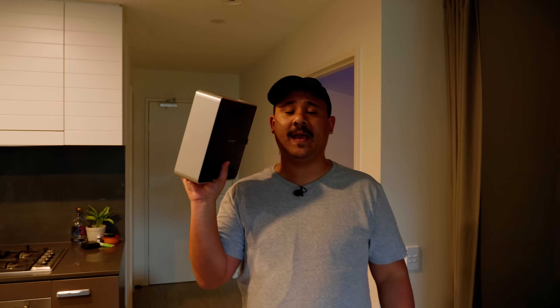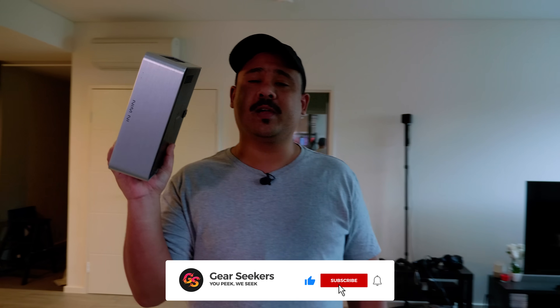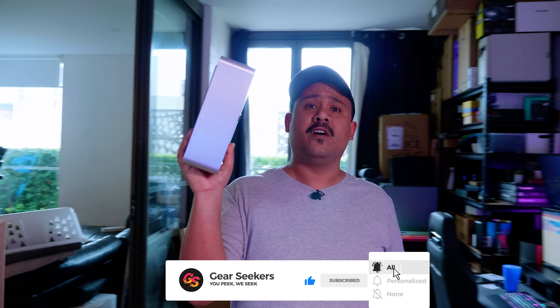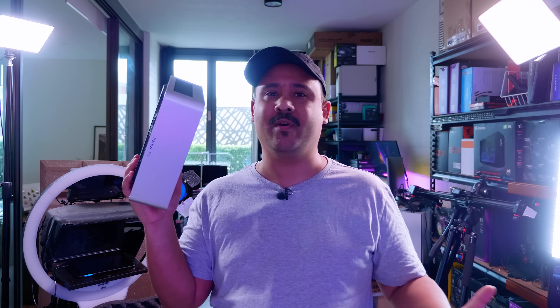Hey Gear Seekers, I'm Nick. You may remember this little Inwin Chopin build that we did a few weeks ago — it was like a work from home type of PC. Now what we're going to do is revisit this. We're going to go Intel because we're going to do a Mac mini build. The reason why we're swapping from AMD to Intel is AMD integrated graphics does not work with Mac OS.